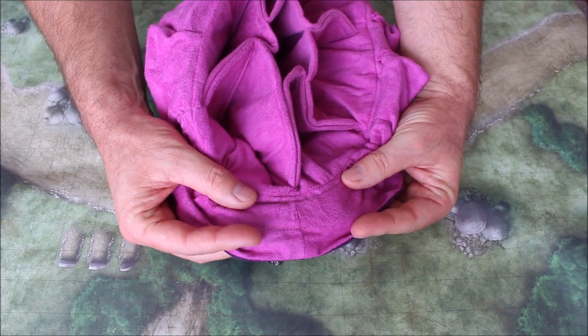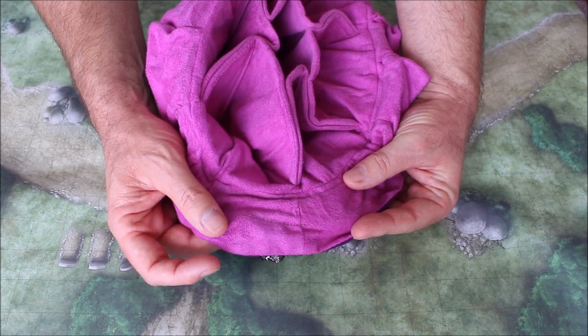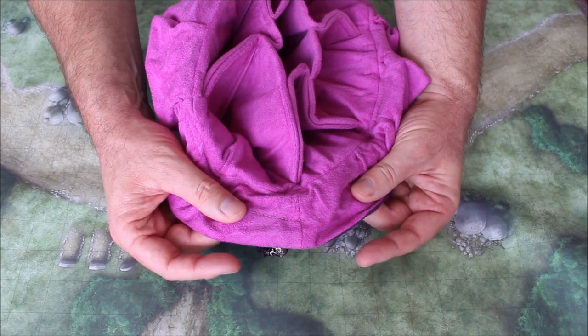Card King Pro states that all of their stitching is triple stitch and it looks pretty strong. I don't know that I see triple stitching taking place, but it seems reasonably strong to me.